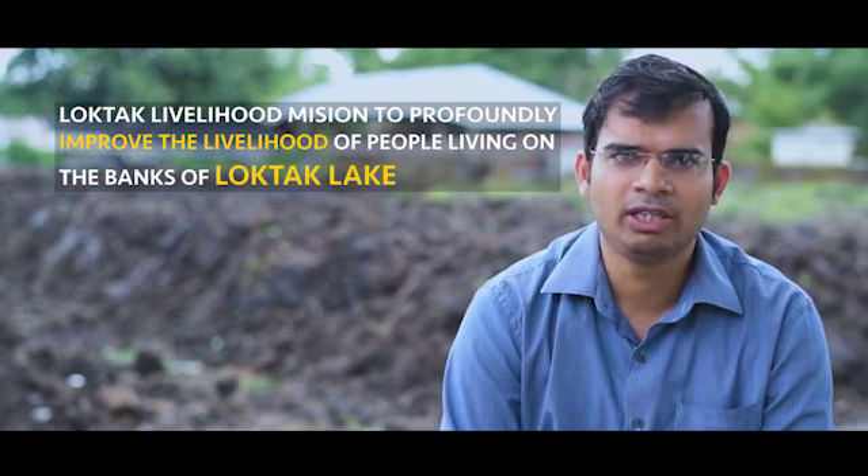We identified two locations: one was Taubal and one was Fubala. In Taubal we came to know there is a lot of khas land, so we chose Taubal as the project location where we can start this process.